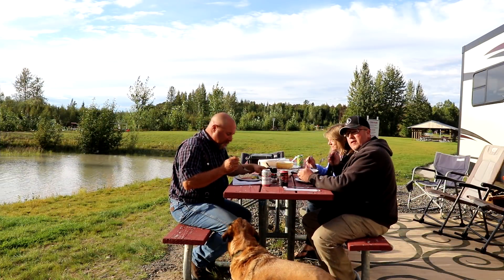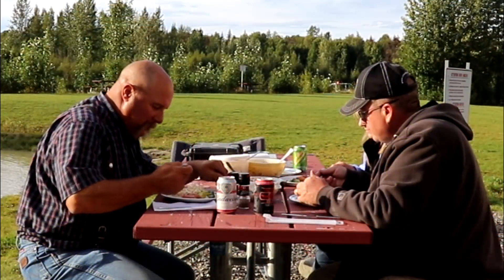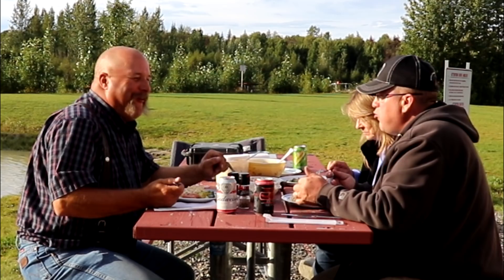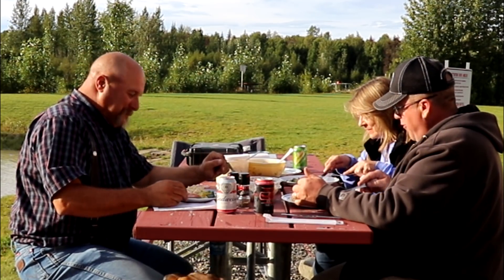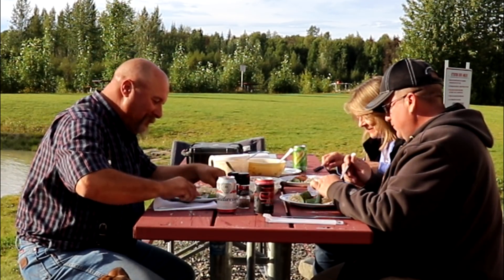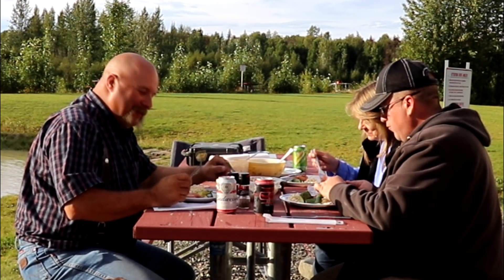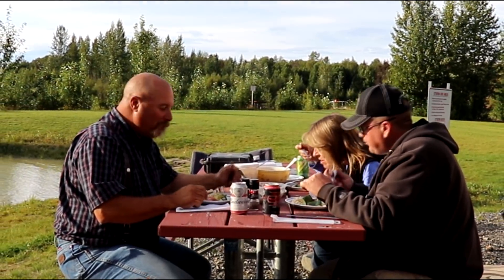All right, time for the taste test. Oh — very good, very good! Five-star dining. This is great. Two thumbs up.